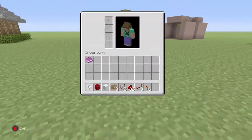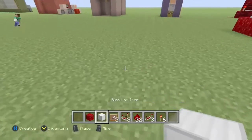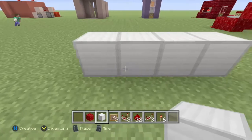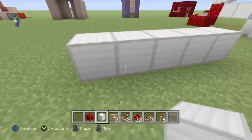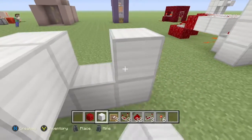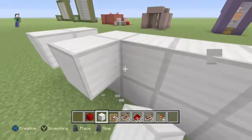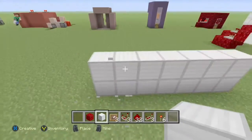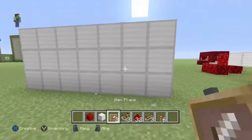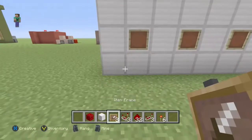Now we can go over here and start building. We are going to build it so it is seven blocks wide like this, and then it needs to be three blocks tall. It doesn't have to be this exact size, but for this tutorial it's going to be like that, and we can always extend it. Then we're just going to place three item frames like this.